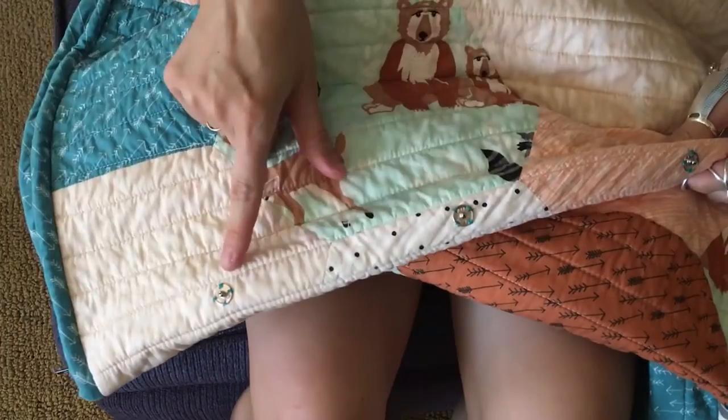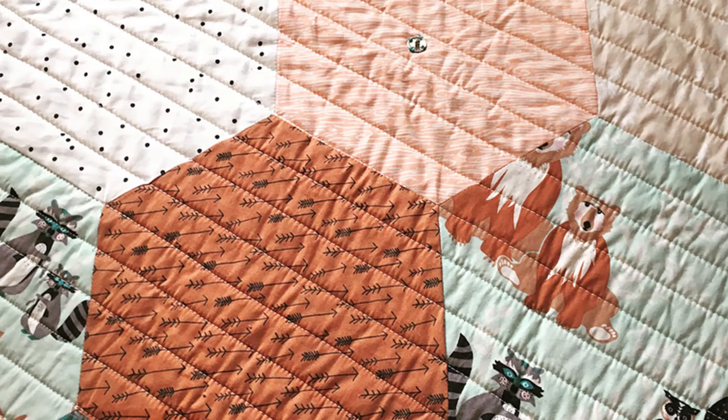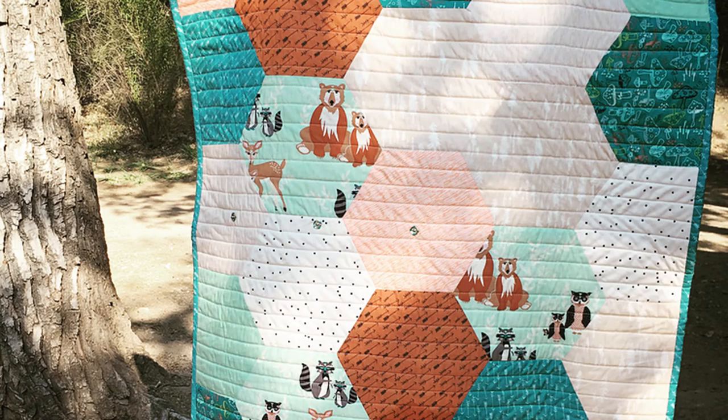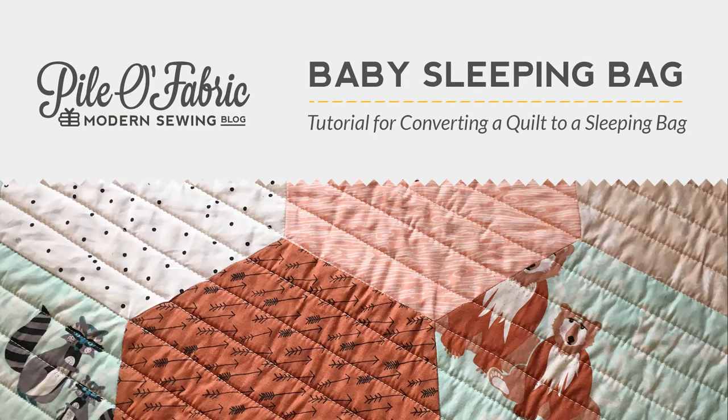You should now have a completed, snuggly little baby sleeping bag! This sleeping bag can easily be converted back to a simple quilt after your baby grows out of it — just snip the thread holding the snaps on, open up the binding where the zipper is, and seam rip the threads holding the zipper in place, then reattach the binding and you have a simple keepsake quilt. If you've enjoyed this tutorial, please subscribe or share. If you have questions, leave a comment or email me at Alyssa at pileoffabric.com.